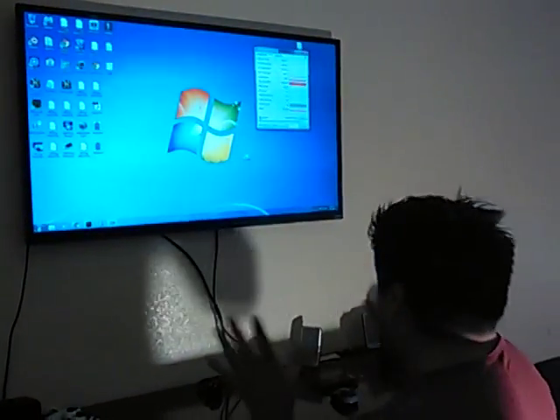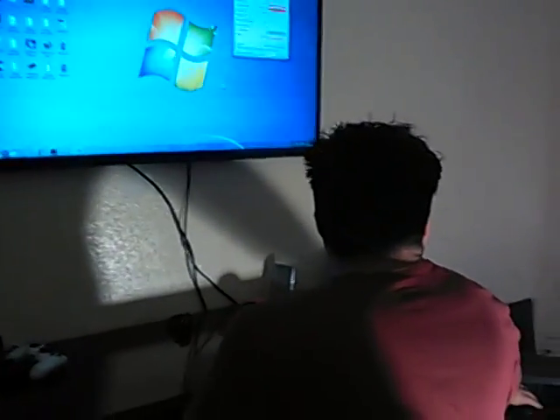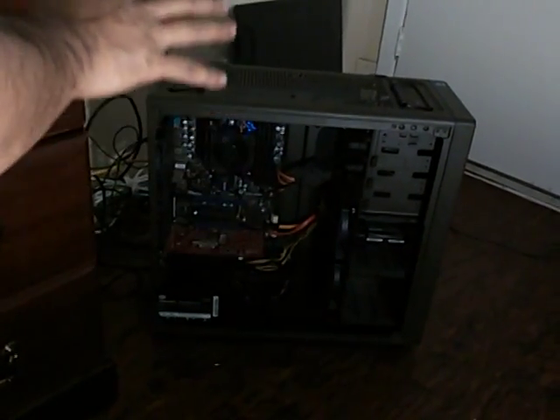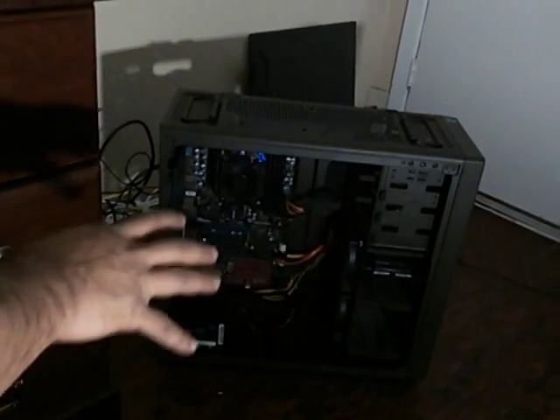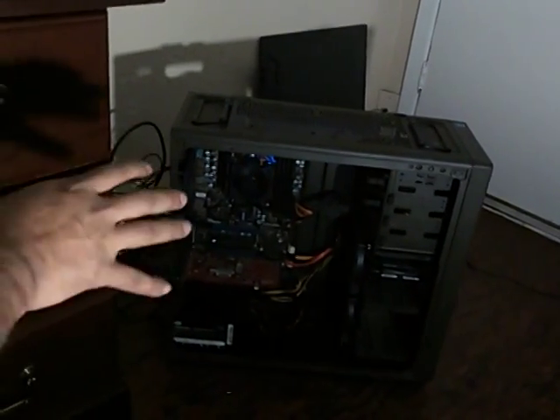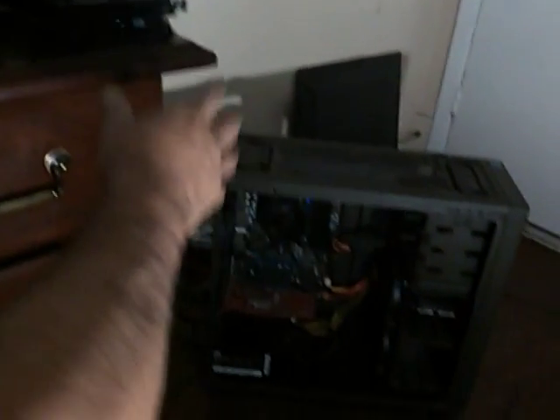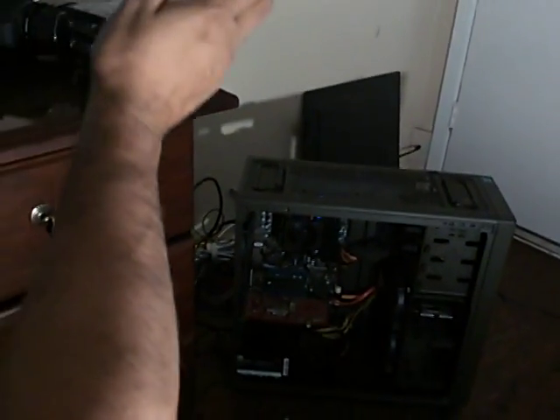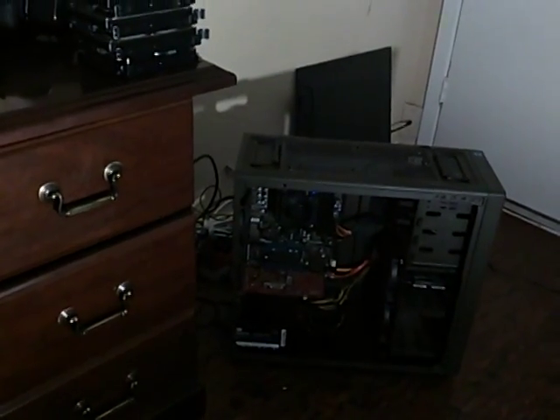I've basically gutted my system to the raw components. I've taken out all the hard drives and any apparatus that can possibly drain electricity from this. I left only the basic stuff intact — all the hard drives are out, the CD drive, all that stuff has been taken out. The only thing that's left is the primary hard drive and the video card.